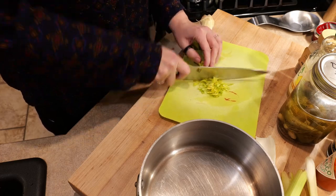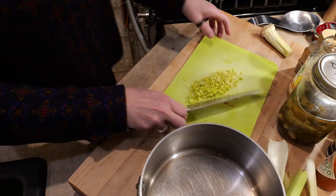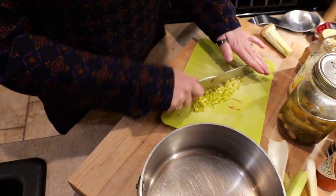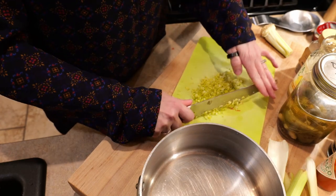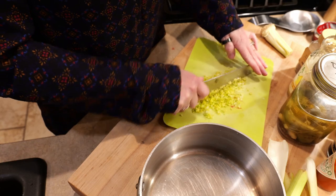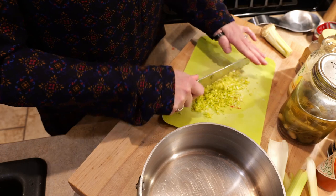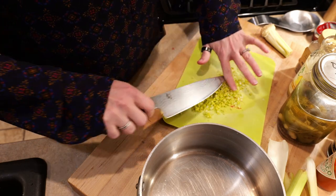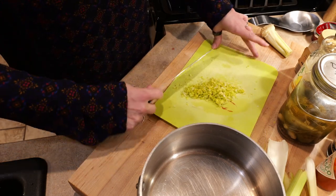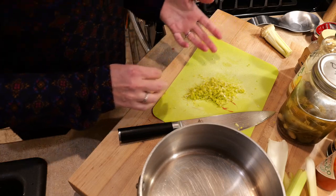The recipe says to include the green leafy bits. Since you aren't supposed to strain this, I'm going to cut them really super fine. I imagine they'll mostly turn to mush anyway with the canning process, but I'd rather not have a big chunky mushy piece of celery in my Bloody Mary mix.